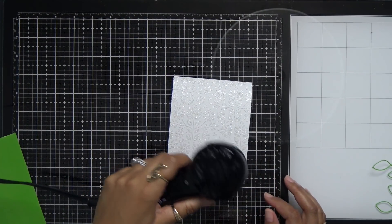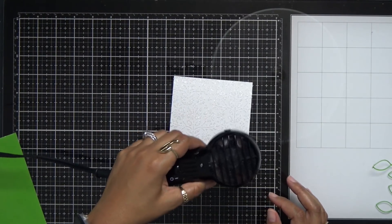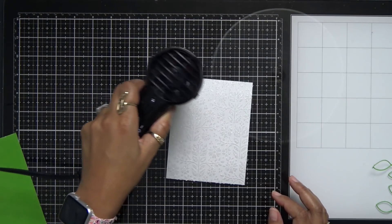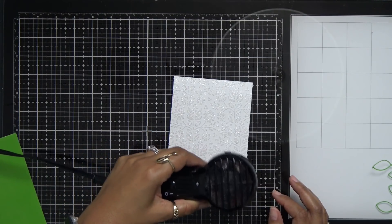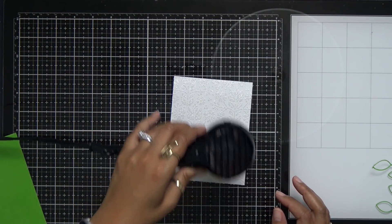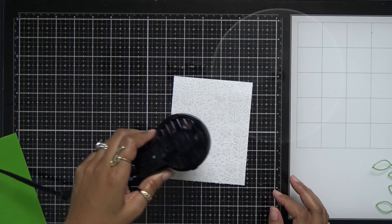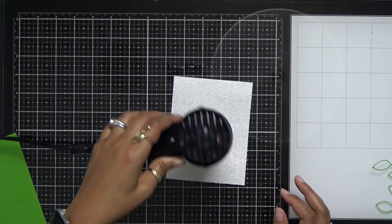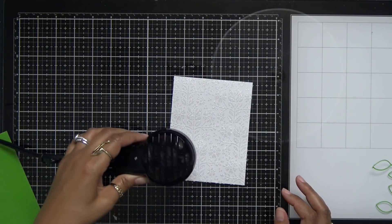Since I'm a little bit impatient I went ahead and grabbed my Ranger heat tool just to help this dry. I'm constantly moving the heat tool because I don't want to burn that gel, but I do want to speed up the drying process. You can sit it aside and wait maybe 5–10 minutes, or at the longest maybe 30, and then you'll be perfectly fine. But I want to show you guys this card!